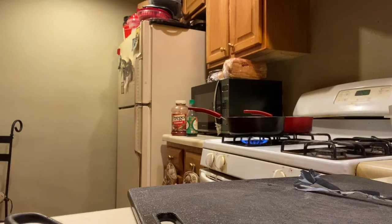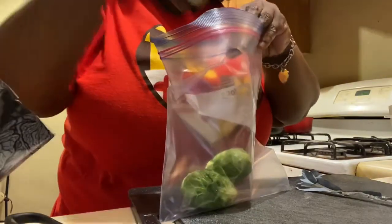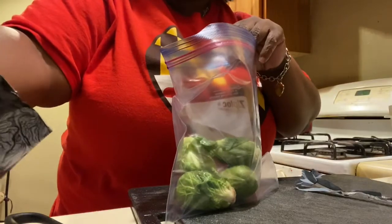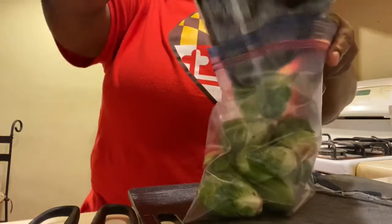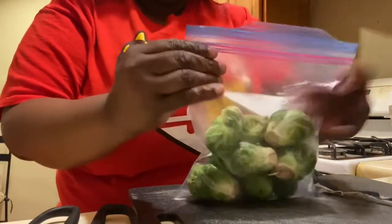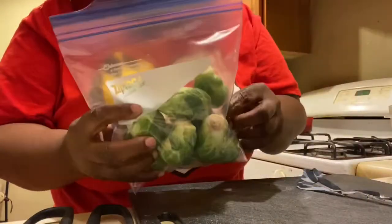The rest I'm going to put in a ziplock bag and seal it up, label it, and put these in the freezer.